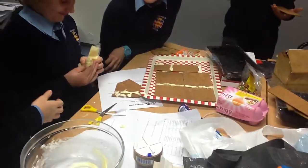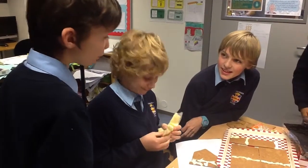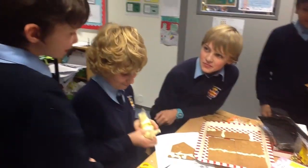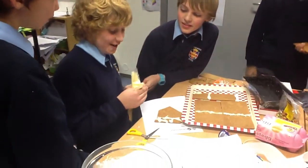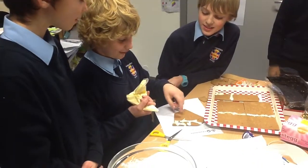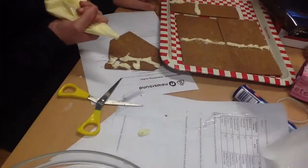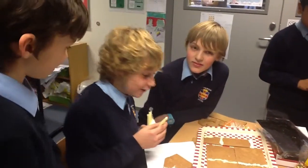Nice pepperkakehus! Have you already done it before? Actually we haven't. It's quite new for us. It is hard. And why is it hard? Well, it's hard because everything breaks. But it's not hard if you stay calm.